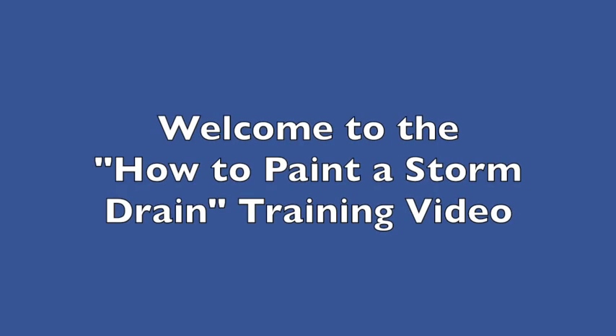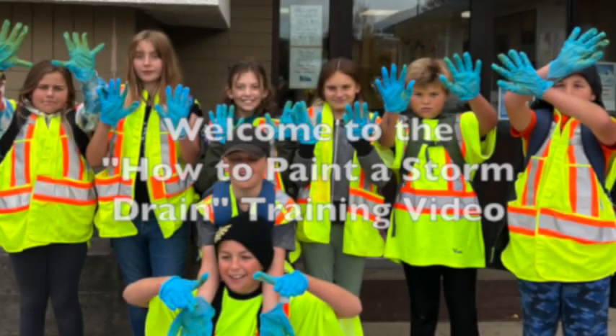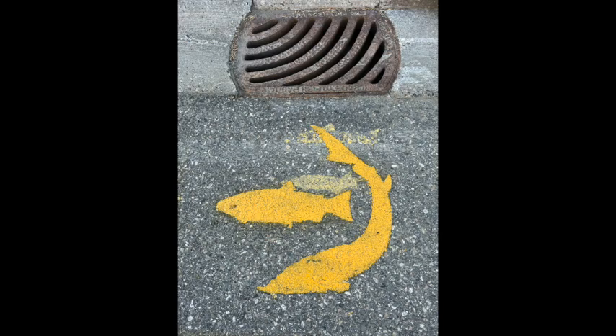Welcome to our storm drain painting training video. The goal of this video is to show students and teachers how to safely paint storm drains with salmon and sturgeon symbols, going from this to this.